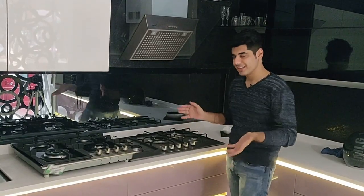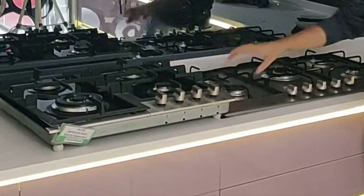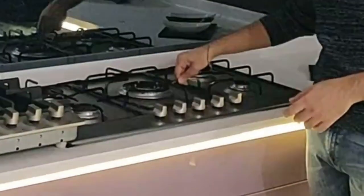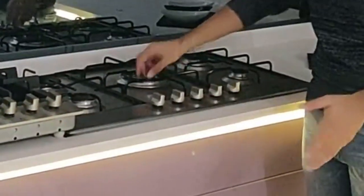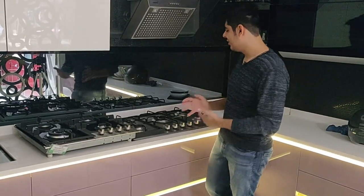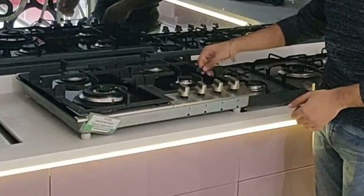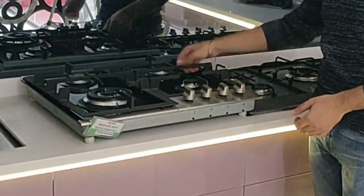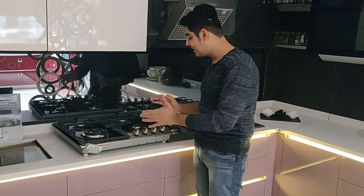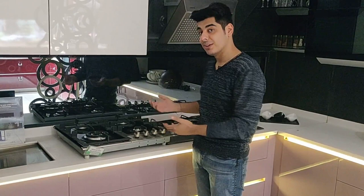Here we have two hobs and they are both sabaf burners as you can see from the design. I'd like to draw your attention to the plate holders. The ones on the first hob are made from metal — as you can see they are pretty slim and somewhat shaky at times because they are lightweight, so they are not ideal. The ones on the second hob are made of cast iron — much heavier, more stable, and more convenient for cooking large volumes of food like kadhais.